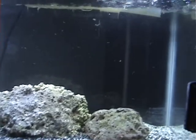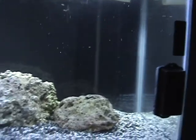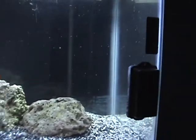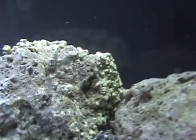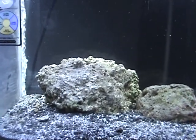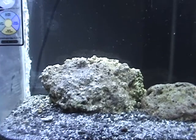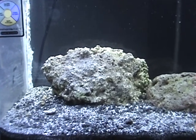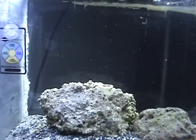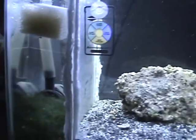All those little white things you see floating around — those are just little bubbles. That shouldn't hurt anything. The temperature is 80 degrees right now. They say to keep a salt water tank between 78 and 84 degrees, so I guess I'm good right now.